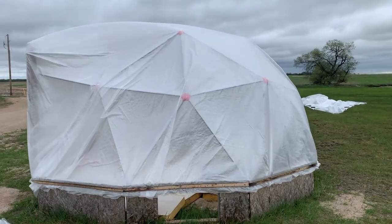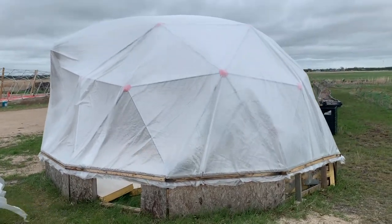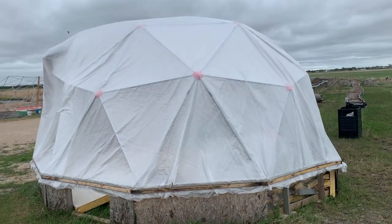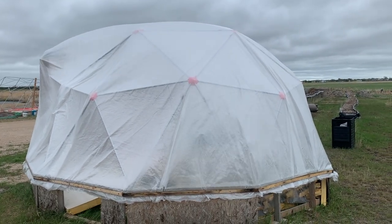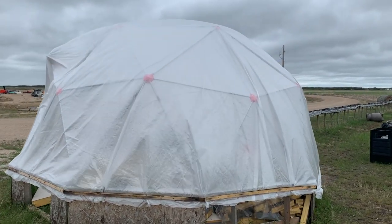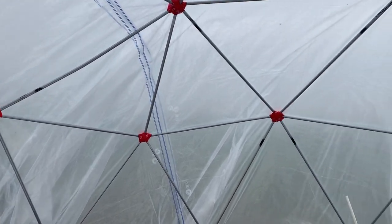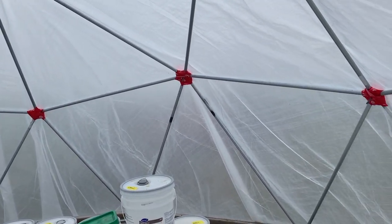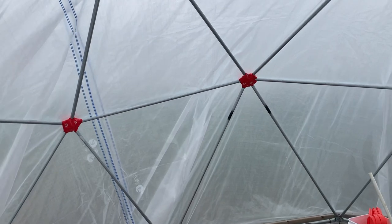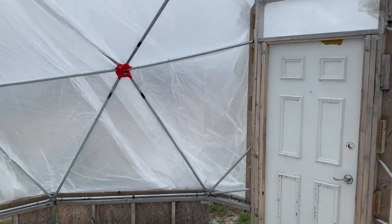I wanted to show the difference in the wind of what happens with the greenhouse when you don't inflate it. We had about a 25 to 30 mile an hour wind the day I put this up. After it was trimmed with the double plastic, you can see what's happening — the plastic is just blowing around everywhere. I honestly believe that if I left it like this, it would tear itself to pieces because of the constant tearing and ripping the wind provides. You can hear the wind and the plastic moving in the background. The beautiful part is, once we put the blower on it, it is night and day. It's almost like magic.